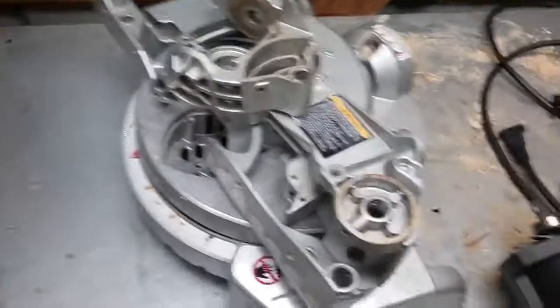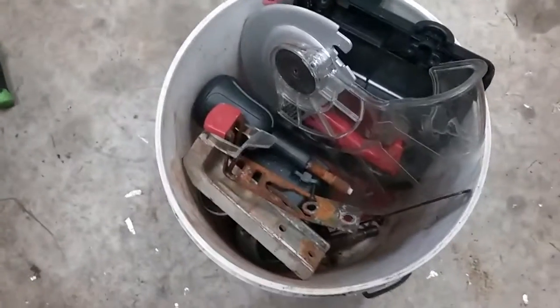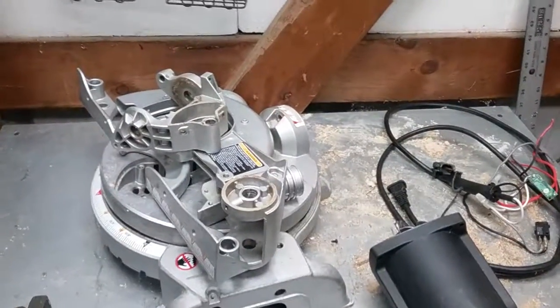A pretty good size electric motor, probably about 10 pounds of cast aluminum, those two pieces of brass from that plug, and then a little bucket of steel. Thanks for watching, please subscribe.